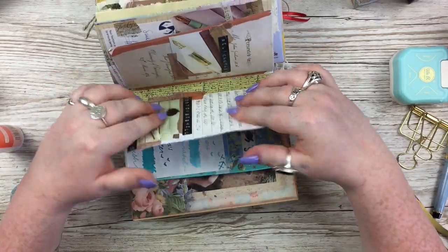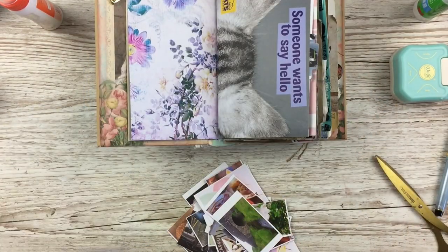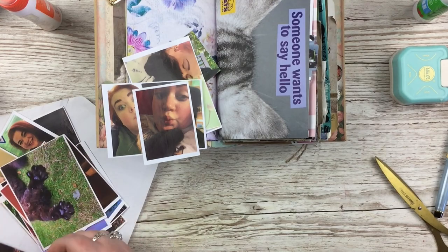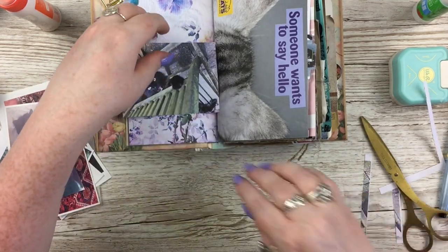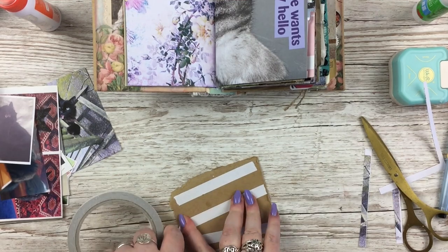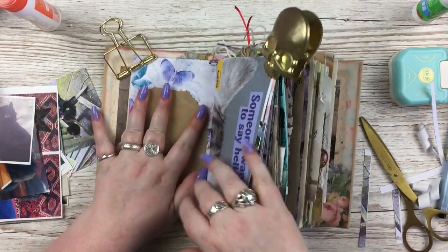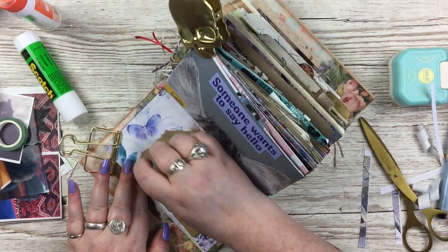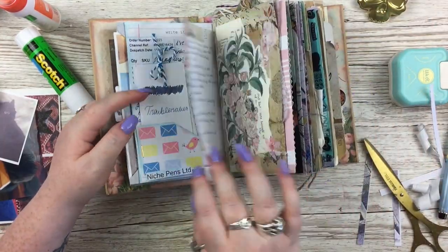That's going to be it for pages where I'm actually documenting a specific thing. Someone in my last junk journal video suggested just throwing pictures in there, and I thought that was a really good idea. We all have thousands of pictures on our phones — I have thousands of pictures of my cat, not exaggerating. So I decided to fill up the rest of the pages with cat pictures in a photo-album-style way, especially as this is the puppies and kittens journal I made from an old Ladybird book.